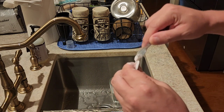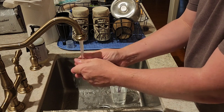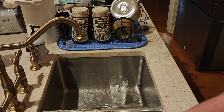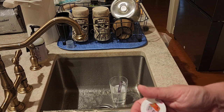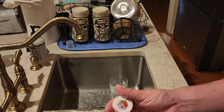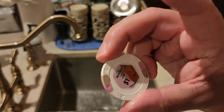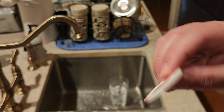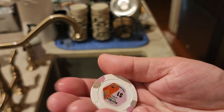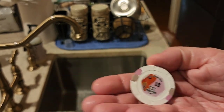The soap I use is Dawn — it might be a little tough, but I've noticed it does get chips cleaner. After rinsing, let me show you the difference: this side I've already cleaned, and this is the dirty side — you can see the dirt still there. You can see the clear difference in how clean it is on the scrubbed side.